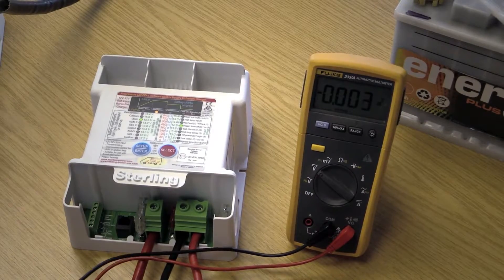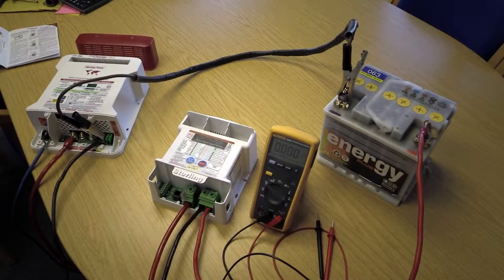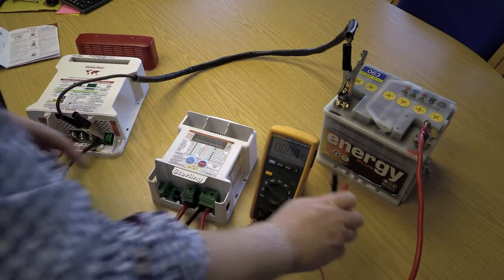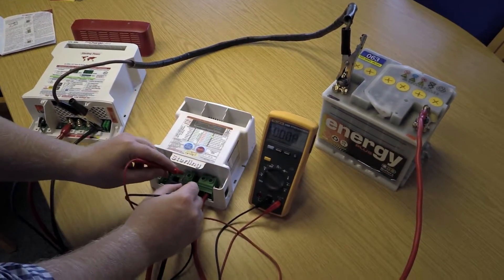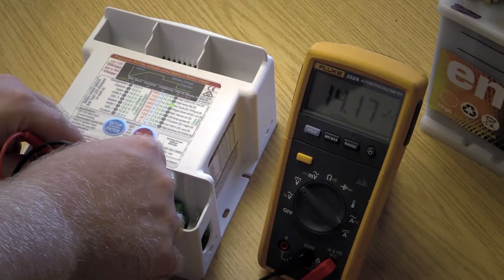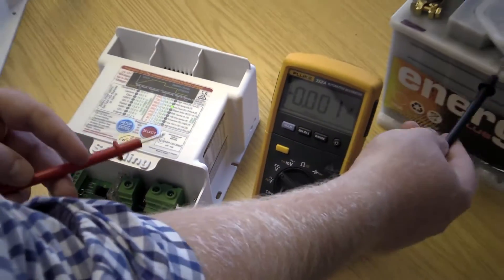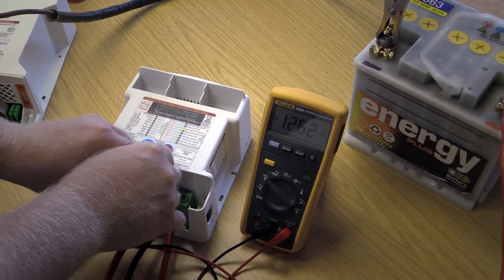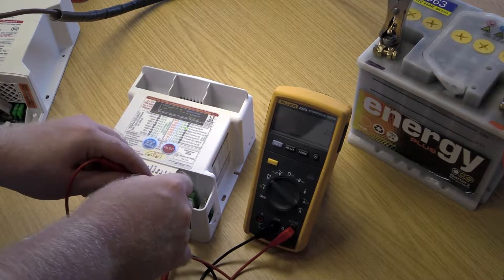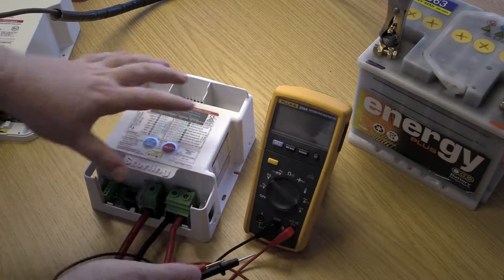The charger takes in essentially any input voltage in the 12 volt range and puts out a consistent 14.5 volts or so to keep the service battery topped up. If you're not getting that output voltage, there are several things you can try to fix the problem. In this example, we've got a healthy 14.1 volts on the input terminals of the ProBat Ultra, but the output is only showing 12.6 volts — just a battery voltage with no boost, even though continuity is fine.